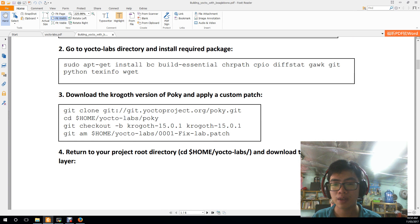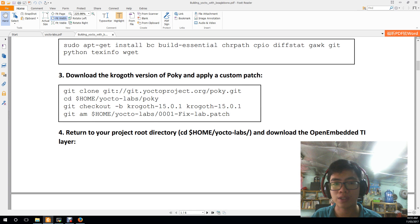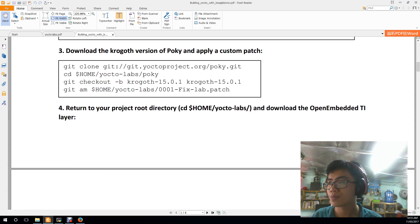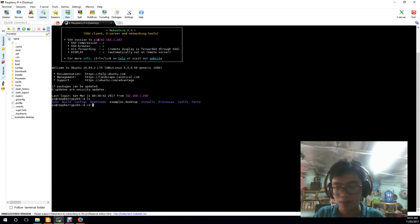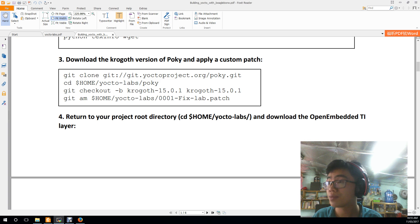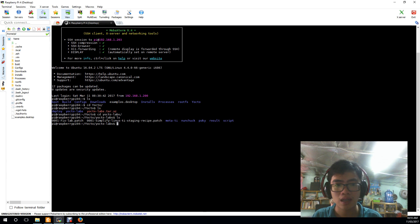After downloading the Yocto Labs zip file, you need to install the required packages. Then go to the Yocto Labs directory and git clone the Poky directory.